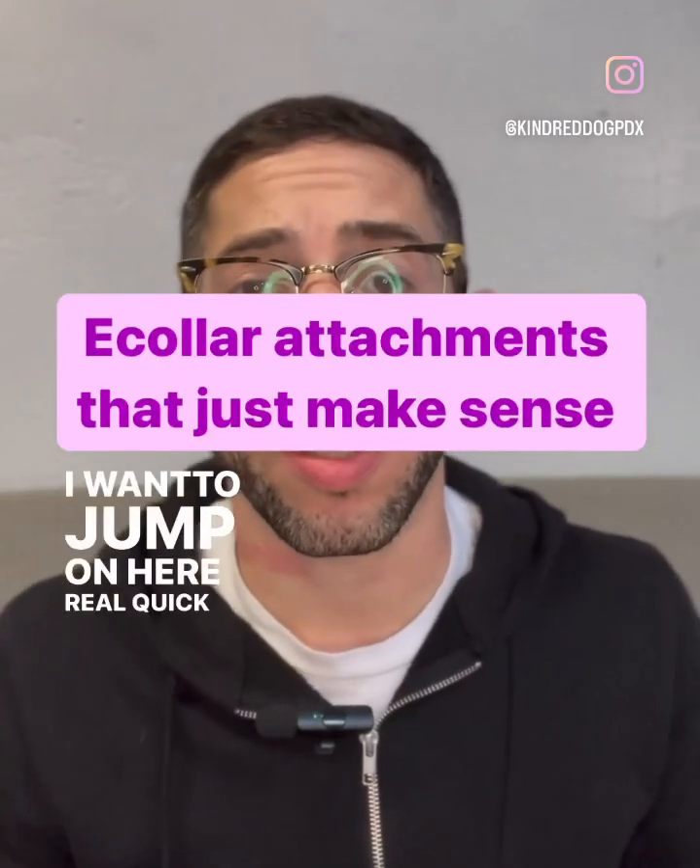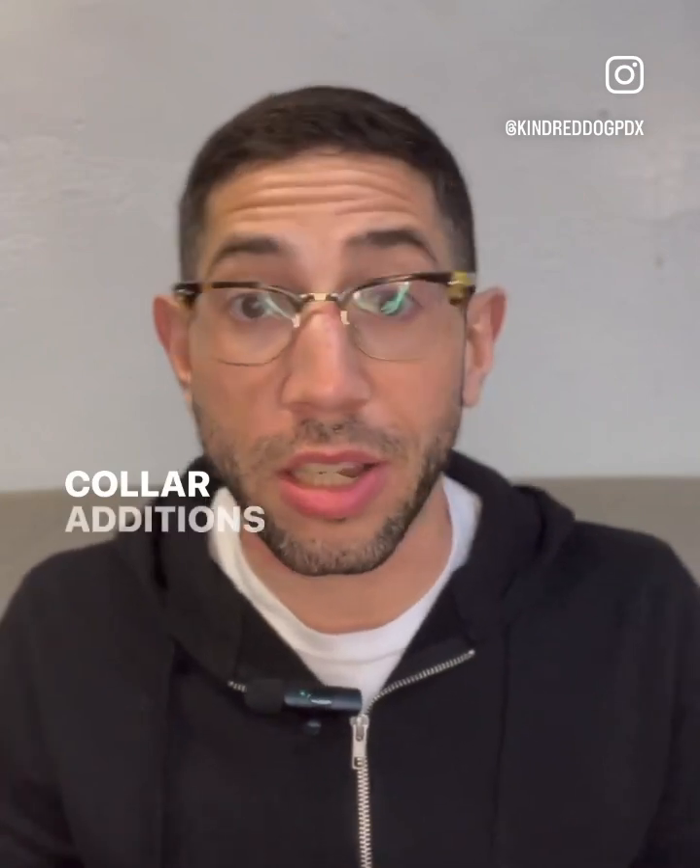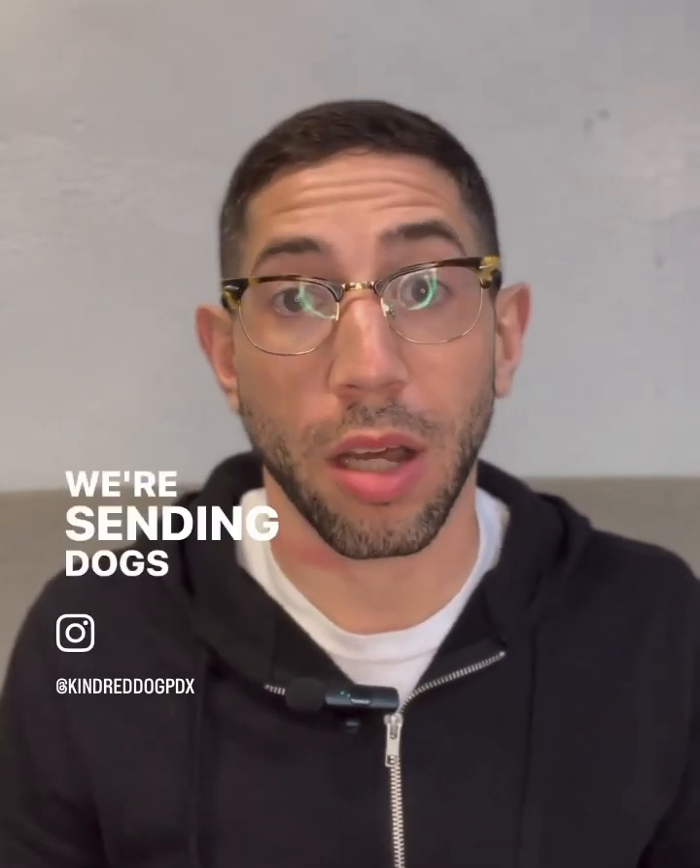Hey everyone, I want to jump on here real quick and talk about two little e-collar additions that we like to have with our collars when we're sending dogs home.